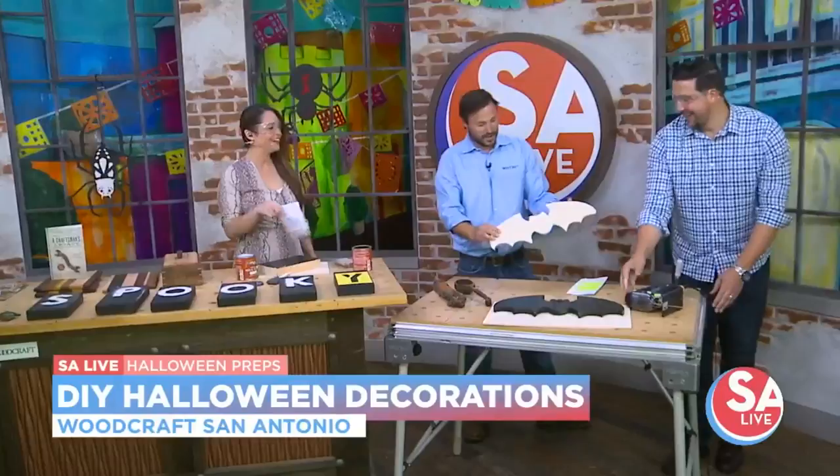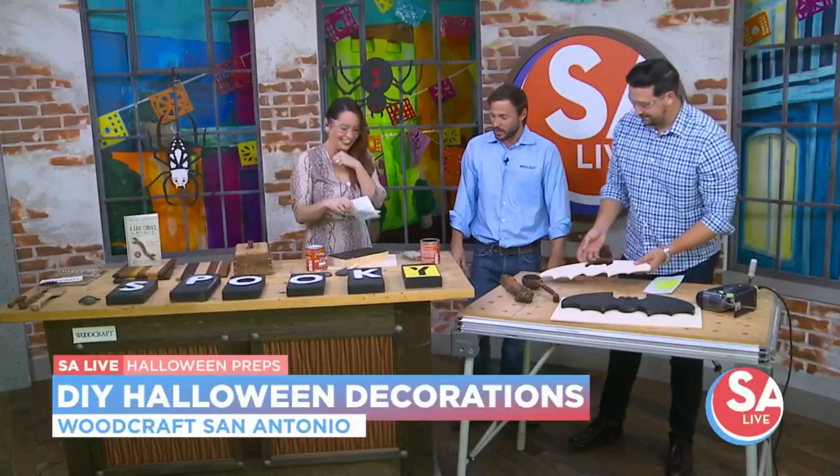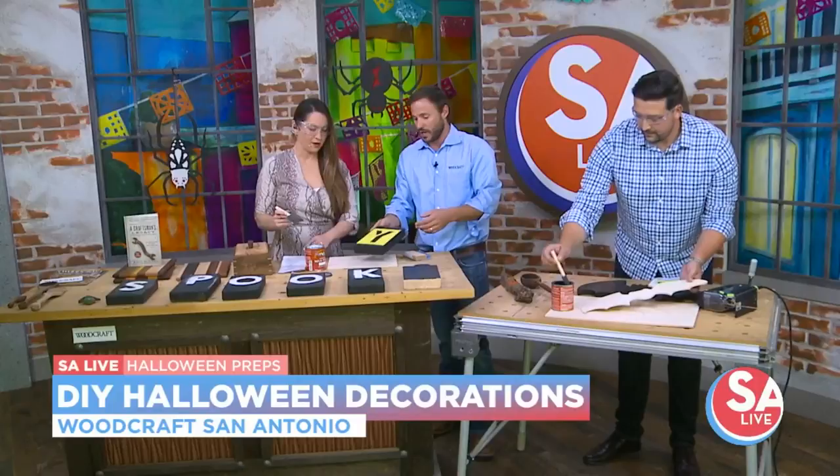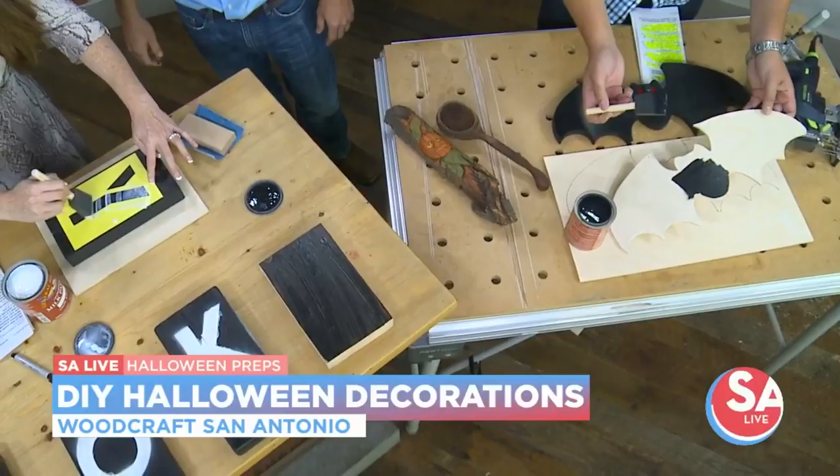Then we'd just throw some black paint on that guy too. We'll pass yours over to you — paint it over there. Then you can just grab some stencils and put them on there, paint it, and good to go.